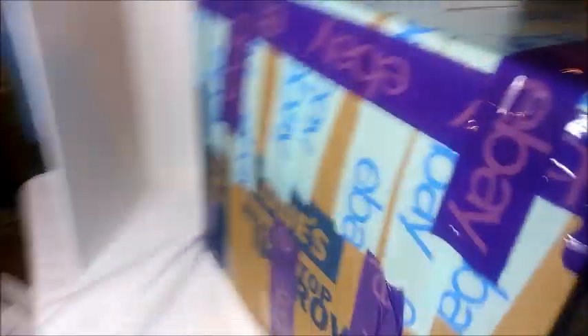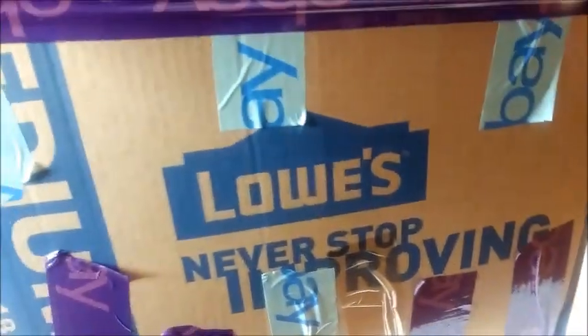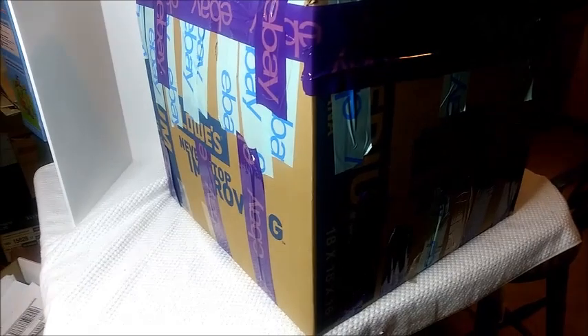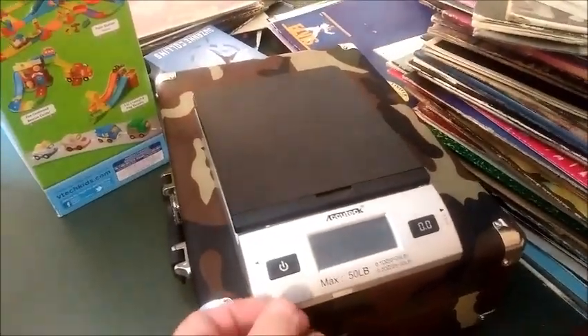There's the box — you can see I have it all taped up. I run tape around the sides, even cross-taped over on this, and I have it taped on the bottom — secured. Now, the only problem with this box is how do you fit it on that normal scale? It's not going to fit on there.